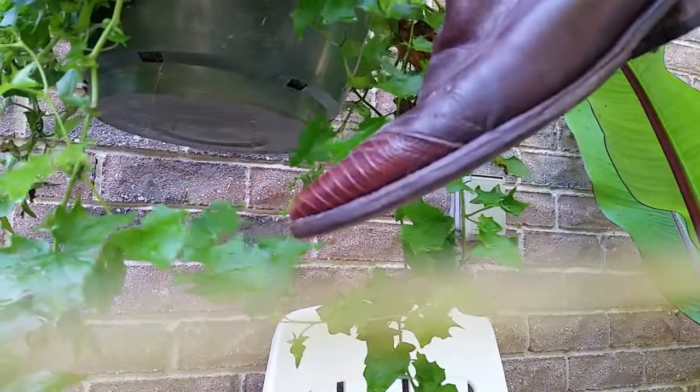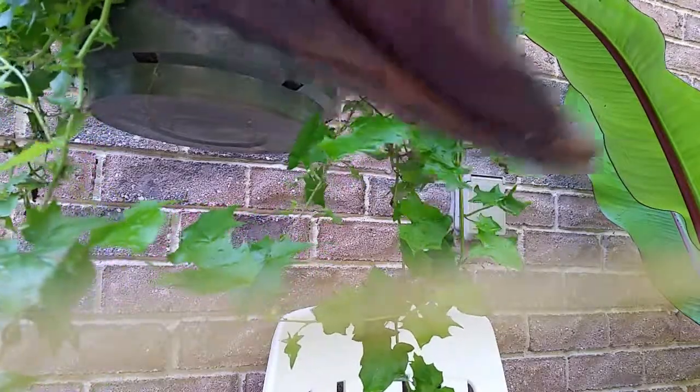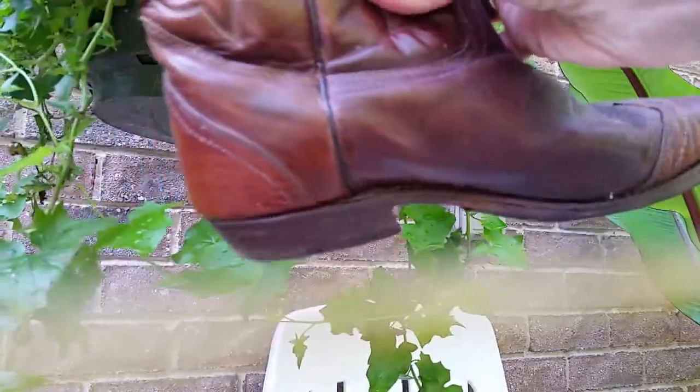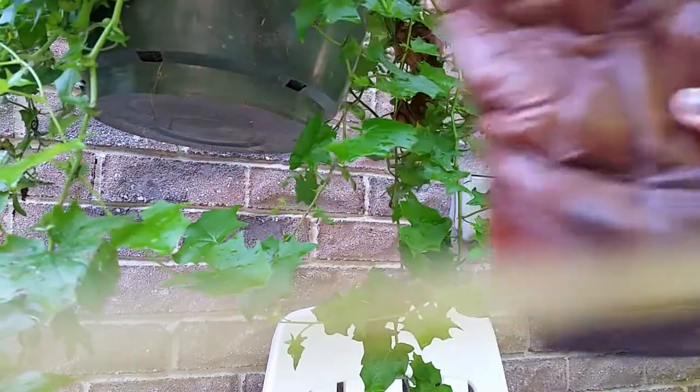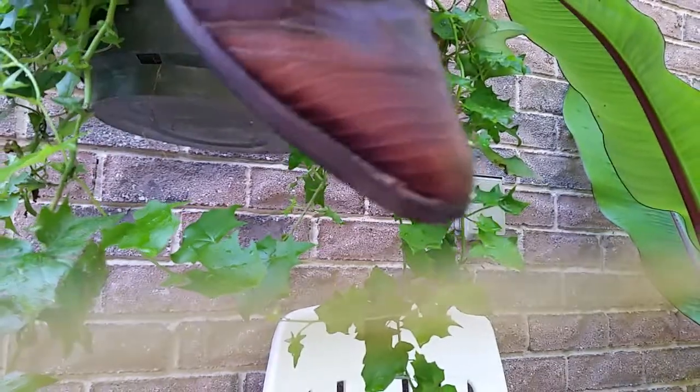It's a normal cowboy boot — nothing special. And this is the after. See right over here how it's distressed — and here, and here. So this is what you're going to do. You can do this with any type of leather.